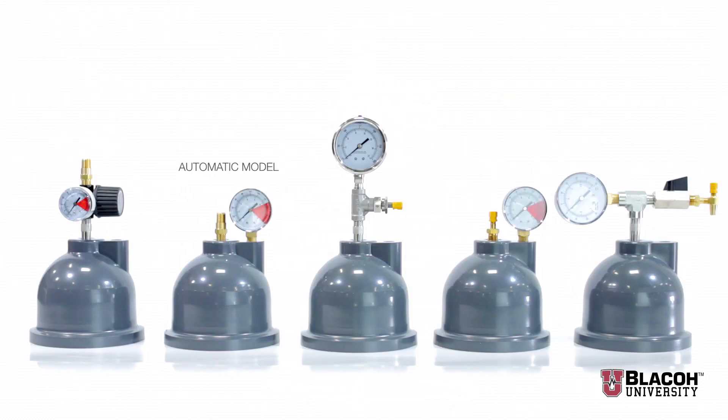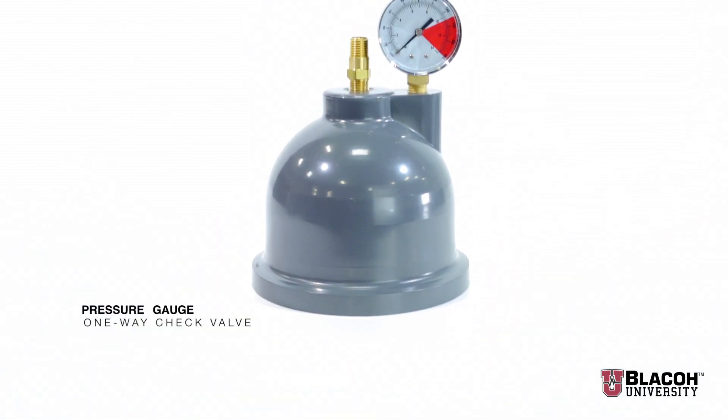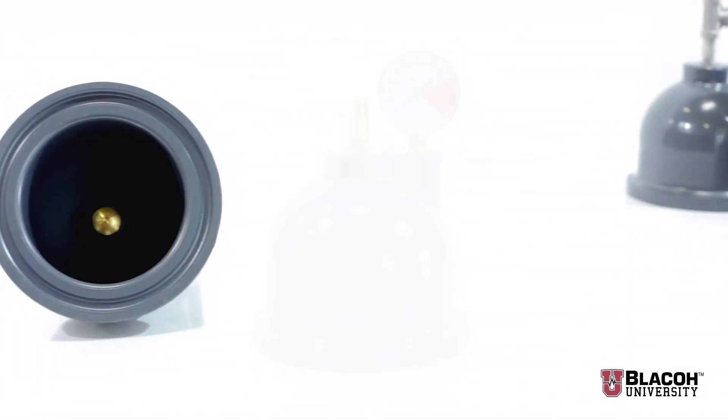The second model that Blayco makes is the automatic model. It consists of a pressure gauge, a one-way check valve, and on the inside of the non-wetted portion, an automatic poppet valve.